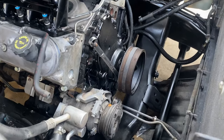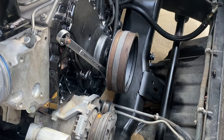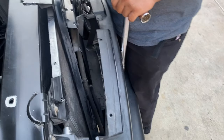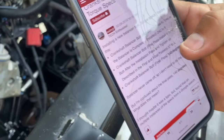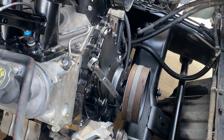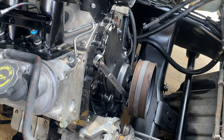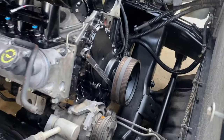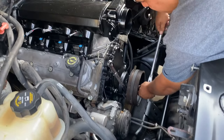As far as torquing that new bolt back on, the process is supposed to be the old bolt first at 240 foot pounds, but obviously our wrench doesn't go that high - it goes to about 140. It's supposed to be 240 with the first pass and then take it off, put the new one to 140. So we'll just go ahead and do 140 for both and call it a day. Got that all nice and tightened up, now we can go ahead and move on.